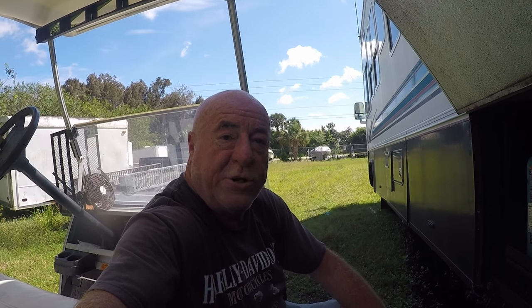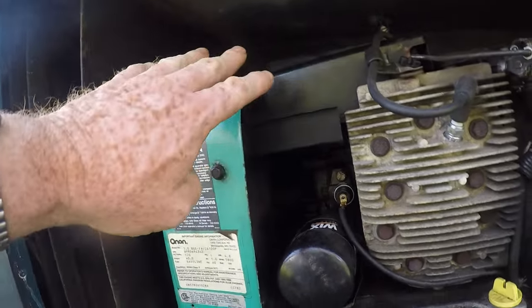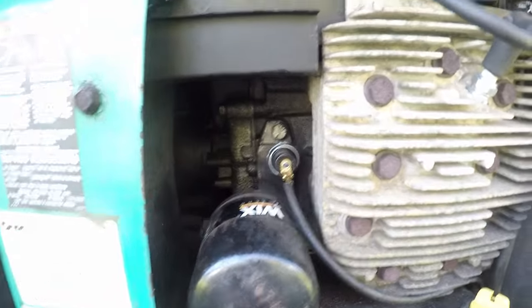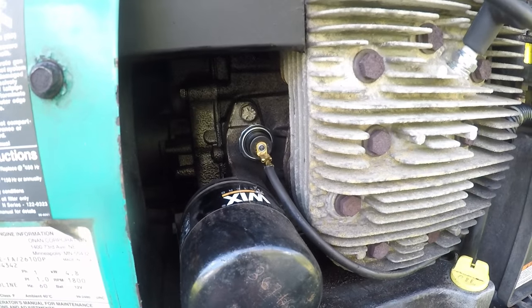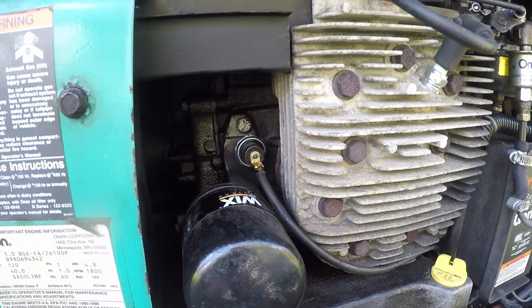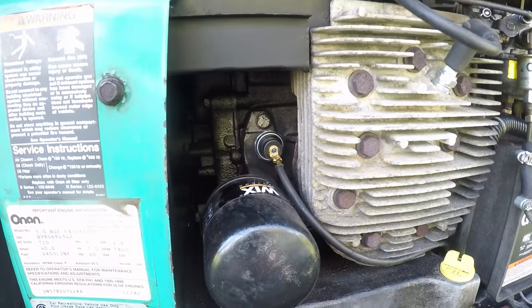Let me show you where that low oil pressure switch is. Right here, there's a shield that goes over this. This is your oil filter, and right there where I'm pointing is your oil pressure switch. You can't get in there with a regular wrench, but I was able to get in there with a socket — just get one that's large enough to go around it and you should be able to get a grip on it and pull it out. Not too bad a job once you find the right socket.